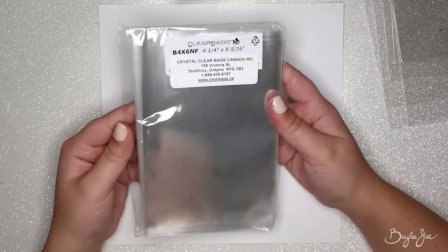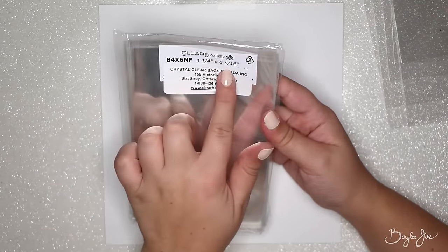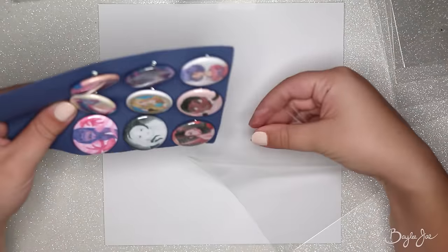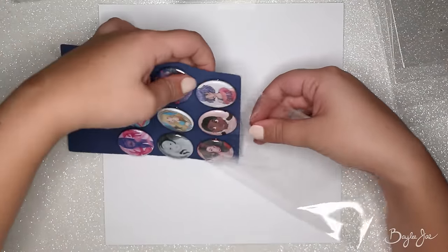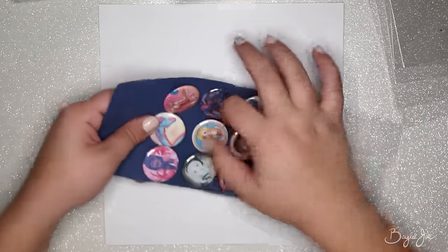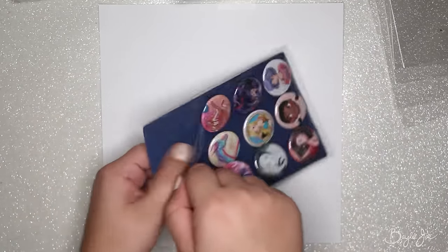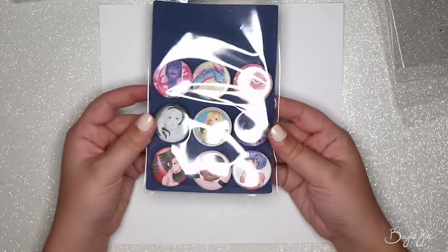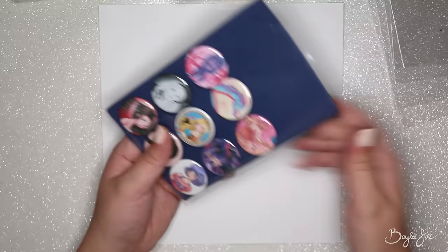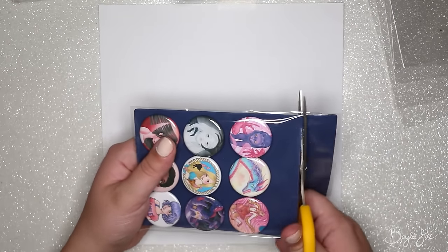Next you need to get some clear sleeves. I got mine from clearbags.ca — the size I'm using is just a little bit bigger than four by six inches, because it's meant to hold things that are four by six, like this foam which is exactly four by six inches, which works perfectly. I just slide the foam inside. It's often a little tight so I shake it and shimmy it in. There's a bit too much space at the top, so I do trim it down a little, but I leave enough room to staple on the top piece.